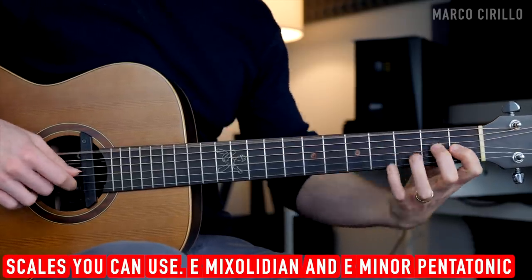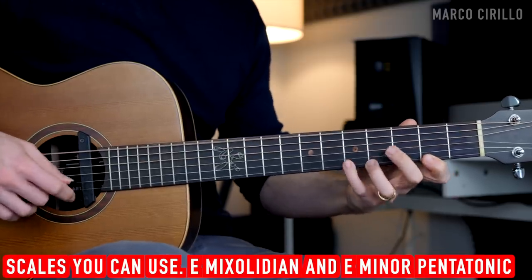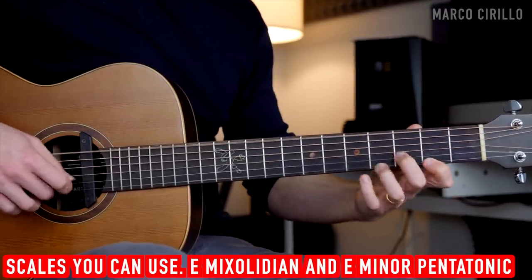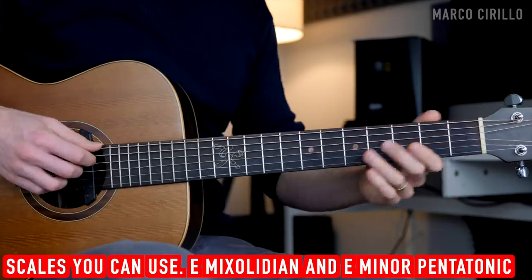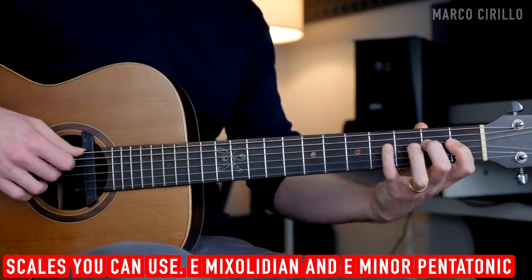So I have E, F sharp, G sharp, A, B, C sharp, and D natural, and back to the E. I can play the 3 chords with the Mixolydian scale. If I do the same thing but with the E major scale, it sounds super wrong. So you want to make sure that you keep the D natural and not sharp.